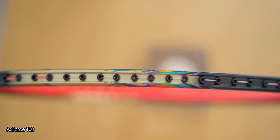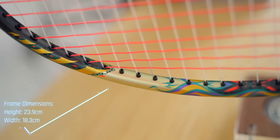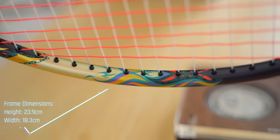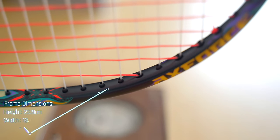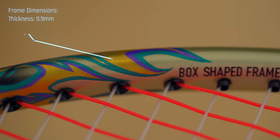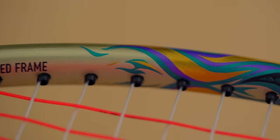In terms of measured specs, the Axe Force 100 measured up pretty close to the 90s. The frame has a height of 23.9 centimetres with a width of 18.3 centimetres, which is slightly slimmer than usual rackets, but consistent with the Axe Force 90s. For frame thickness, the 100 measured in at 9.9 millimetres, which is a touch thicker than the 90s, which came in at 9.7 millimetres.